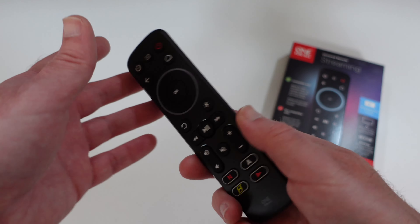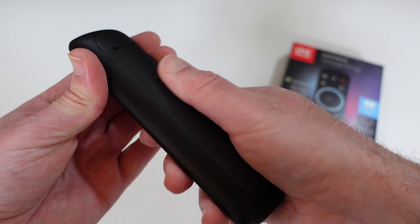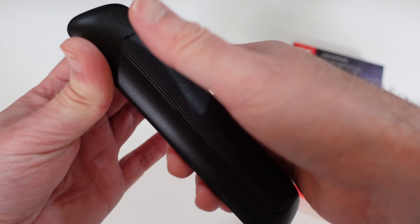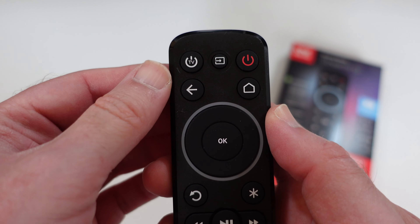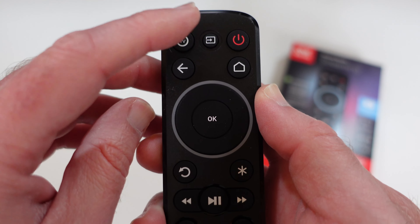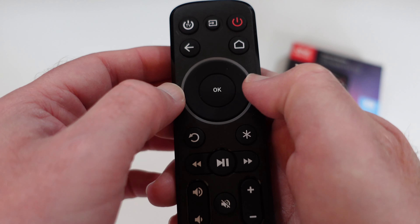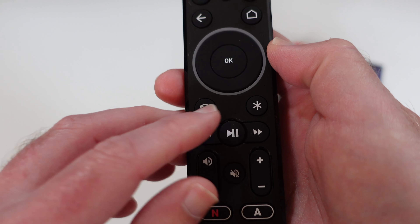Let's put the box down and take a look at the actual remote. The back is where the battery compartment is, which has a nice texture to it — a nice textured finish that helps with removing the battery cover and also makes the remote nice and grippy. Looking at some of the buttons, we've got the TV power on and off, a global power on and off, an input control, back, and home. We've got a ring that lights up, an OK button in the middle with a rubberised finish, and a four-way rocker control for navigating menus.